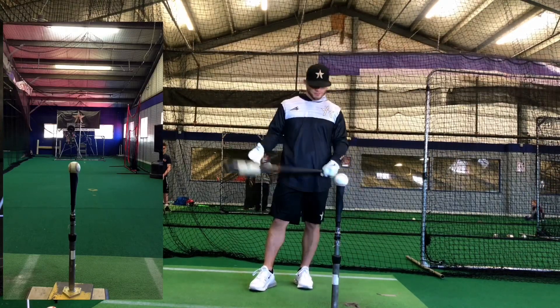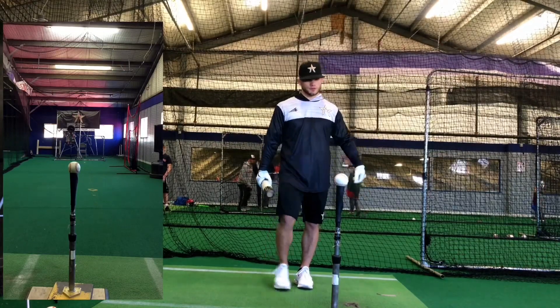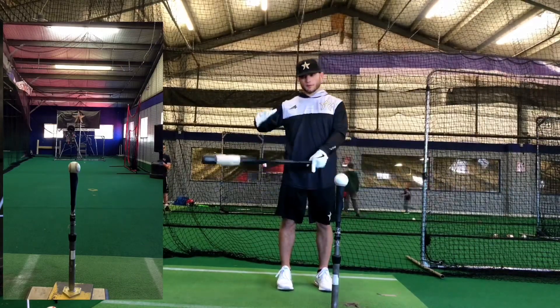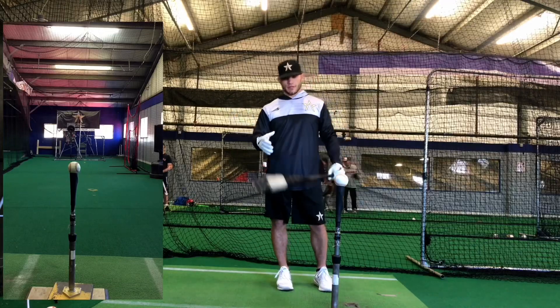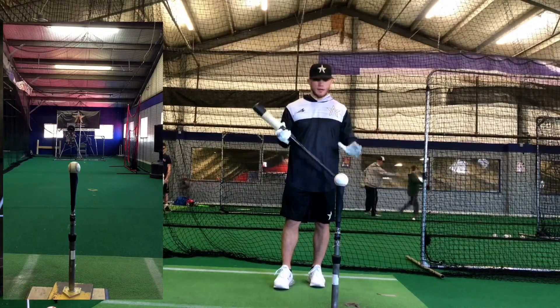If you go away to college, some schools may have prerequisites you have to do every day before you swing — top hand, bottom hand, small bat with both hands at the end, or like in my junior college where we had to catch a deep. But I like doing these every day regardless. If I have to do that stuff first, I will, absolutely.